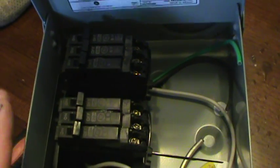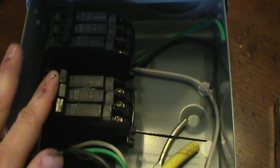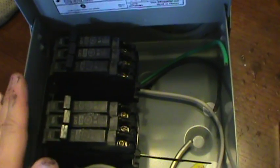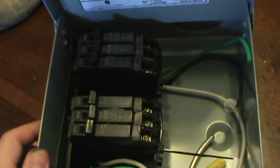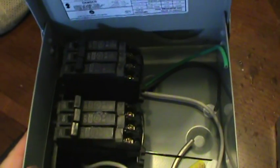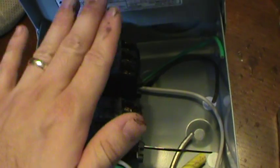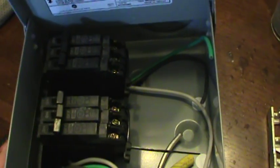Most electric companies only require that you can disconnect power from the turbine to the house and lock the box — this setup meets that criteria. However, if you want to avoid issues with your electric company's engineering department, the best advice is to get a dedicated three-phase multi-pole disconnect box with three switch positions. That option was skipped here because the parts were readily available at the local hardware store. Either way, we'll get this mounted on the pole and show the final wiring.